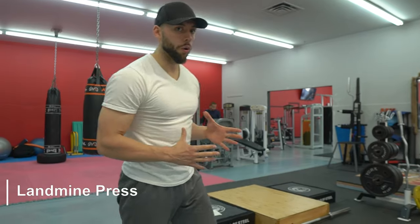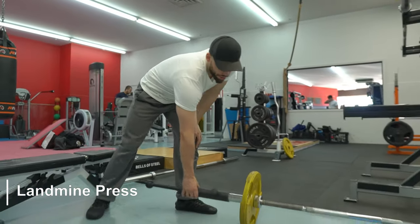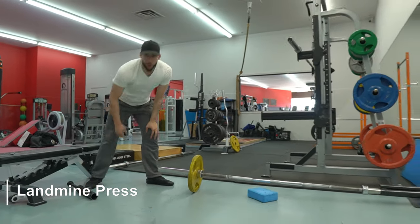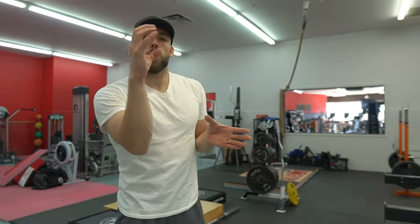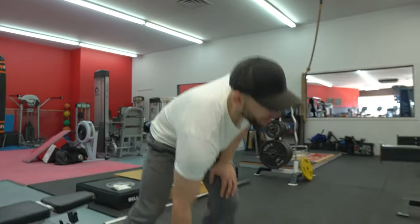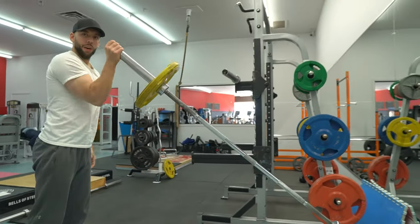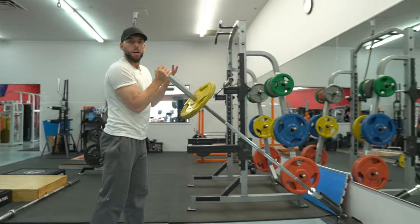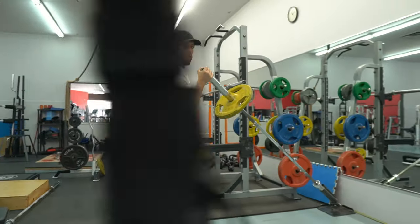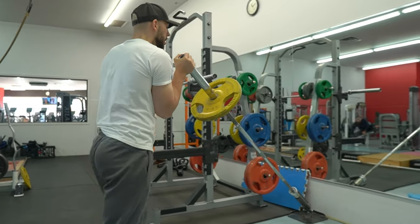As far as presses are concerned, here's where I really want to dig in — the landmine press. What I'm not crazy about with the standard landmine press is that the handle is thick, and it also rotates and spins, making it way more unstable than you want it to be. From a muscle-building standpoint it becomes like a circus act for most people, especially if you lack stability.